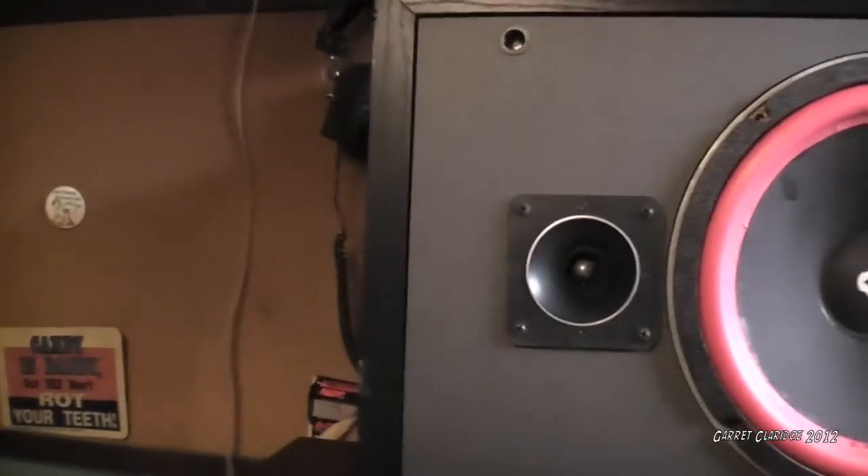Hey everybody, Garrett Claridge here. Here's one of my party speakers that has somehow survived. You can see they're a little foam rotted — just a slight case of foam rot.